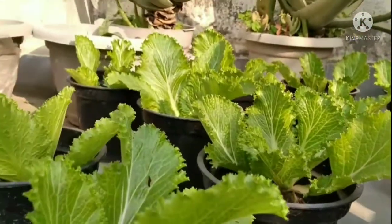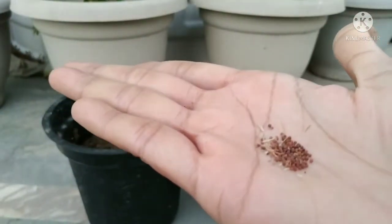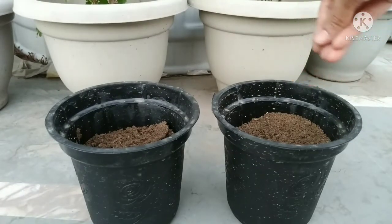First, let us know about the potting mix. My mom prepared the soil by mixing garden soil with kitchen compost and tea leaf compost.